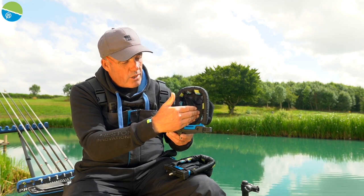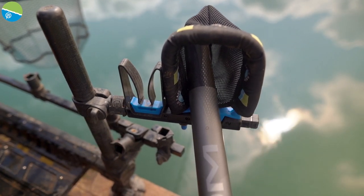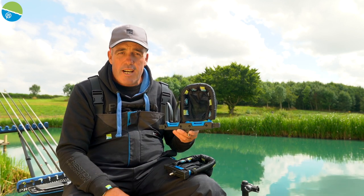Now this comes with the new sock and it also comes with the tulip built in. It's what I've been using for a long time, and Preston have brought this product out — it's all fitted, it's an absolutely fantastic product.